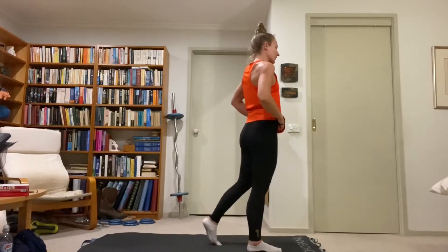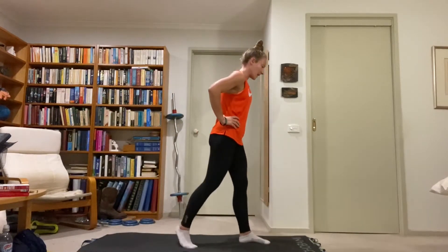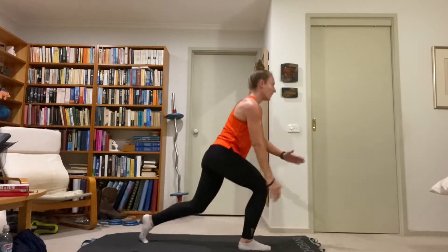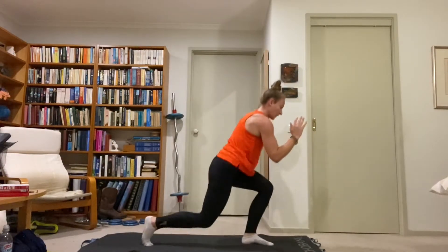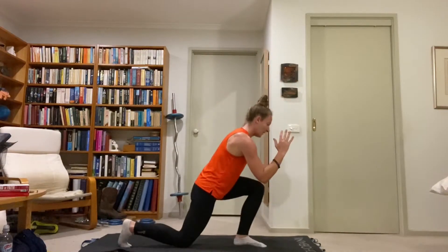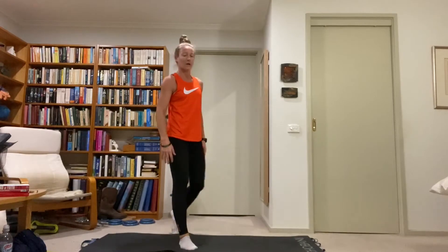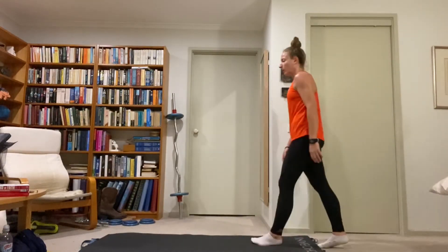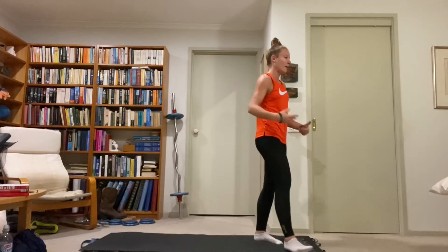Next exercise: dynamic lunges. Lunge, jump up, swap legs. Nice and safe on the landing — down, spring up, swap legs, get that landing, and swap. Use the arms to help you. Make sure the front knee does not go in front of the front toes. Drive out of the heel, explode up, swap legs, use the core to help you balance. Keep moving, keep the legs working with walking to help keep that lactic acid out of the muscles.